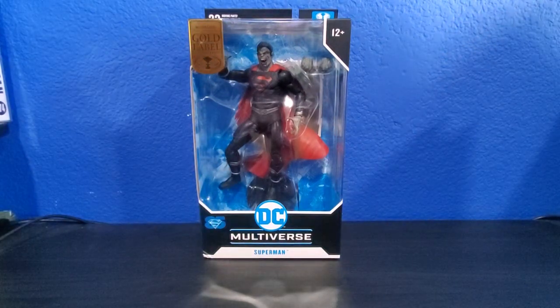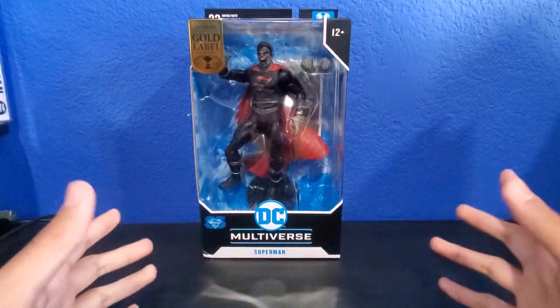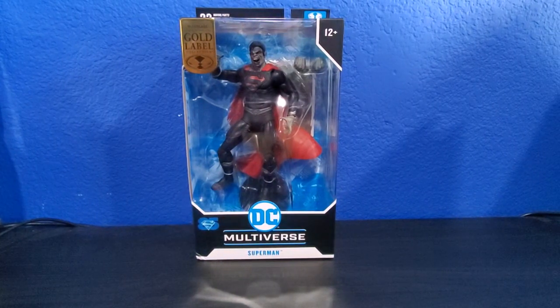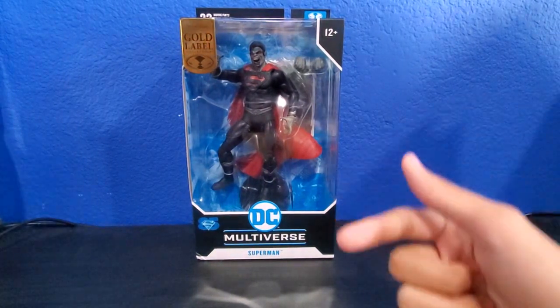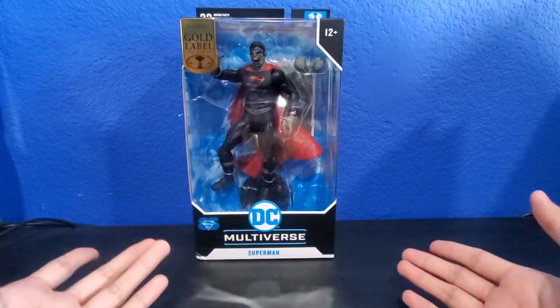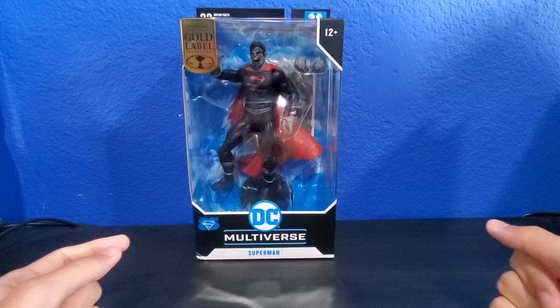Hey guys, welcome back to my channel. It's Bronswick here back again with another review. I just got done doing the DC Multiverse Dark Flash figure from the Flash movie, so if you guys haven't, go check that video right now. We have another DC Multiverse figure — I told you guys I had a lot of figures stashed away before my issue.